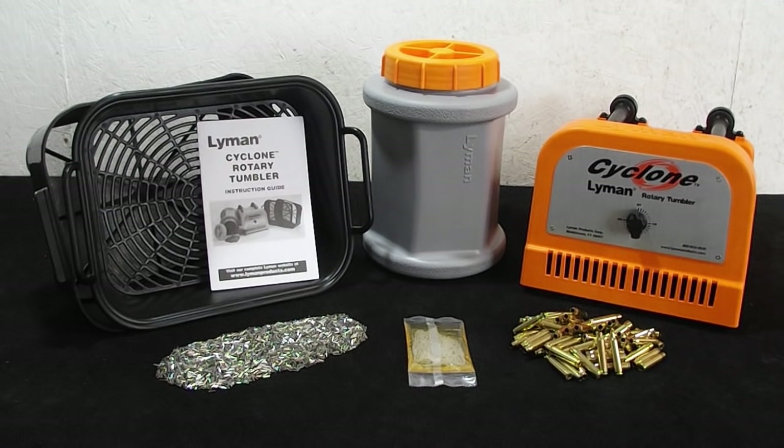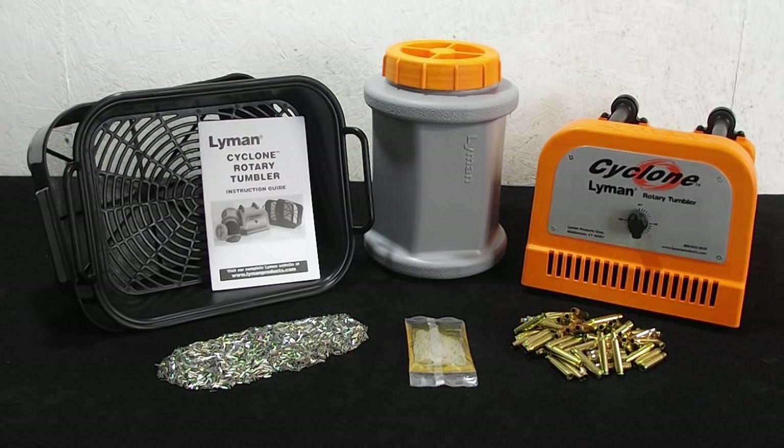If you're a reloader, you've got to get your brass clean, and there's a couple different ways you can go about doing that. You can use the tried and true method that's been around for a long time of using a vibratory tumbler with corncob media or walnut shell. It works, takes a long time, it's not very efficient, and it is considered by some to be really dangerous, being that you get some fine particles traveling through the air during the separation process.